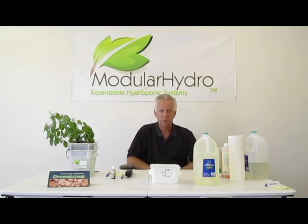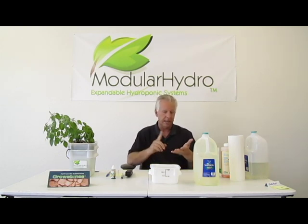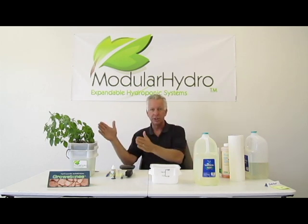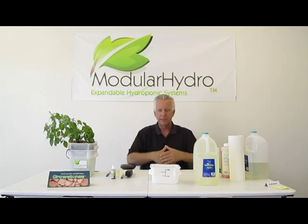Hello, I'm Wayne with Monitor Hydro, welcome back. On one of our earlier videos, we talked about the importance of using good quality water — whether it's tap water, whether it's bottled water, distilled water, or whether it's water that you've run through a system to clean all the contaminants out.